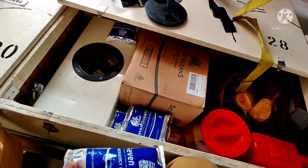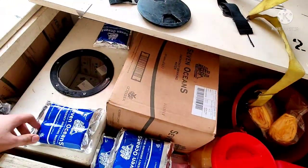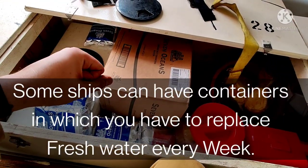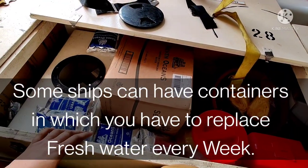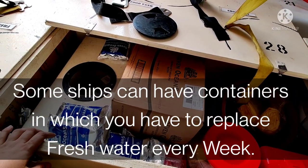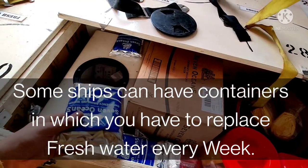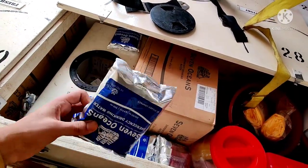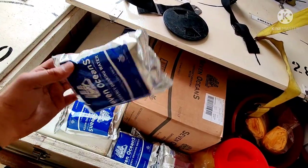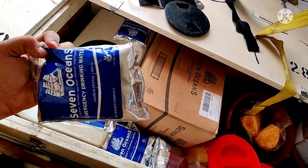On some ships you will see cans where you have to fill up and replace the fresh water every week. The sealed packet system is better because you don't forget to replace the water weekly — with this system you simply replace the water when it expires.